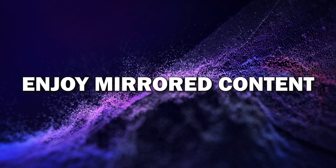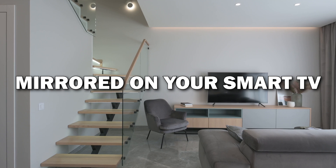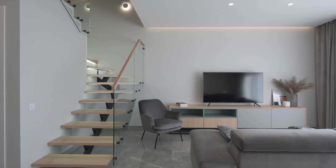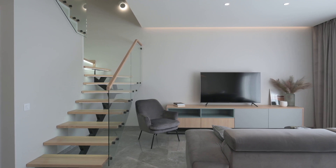Step six: enjoy your mirrored content. And that's it — your Android phone is now mirrored on your smart TV. You can stream videos, view photos, browse apps, and even play games, all from your phone on the big screen. It's a great way to enjoy content with family and friends.